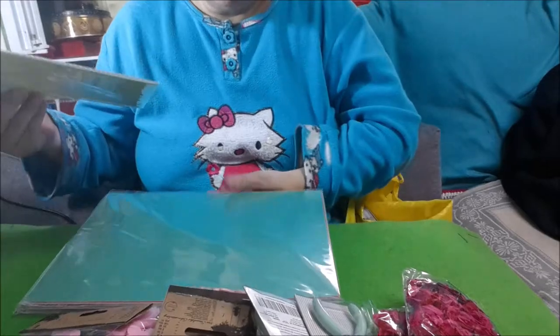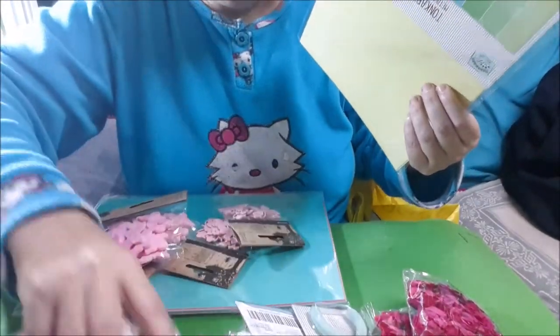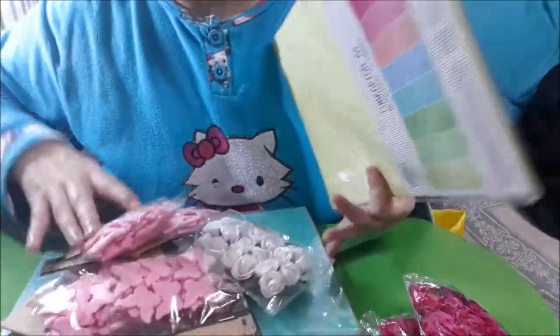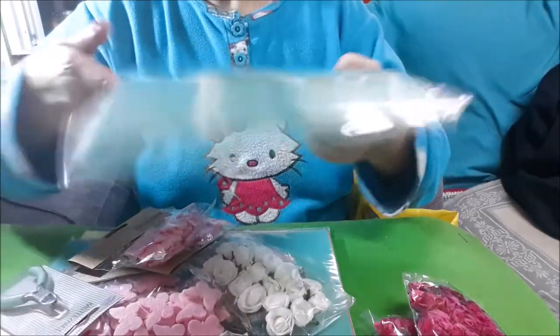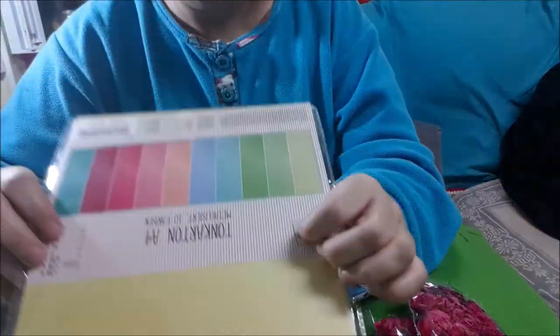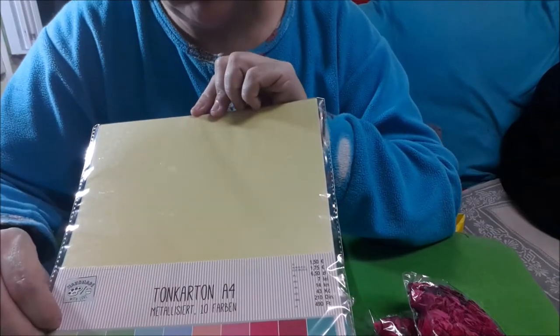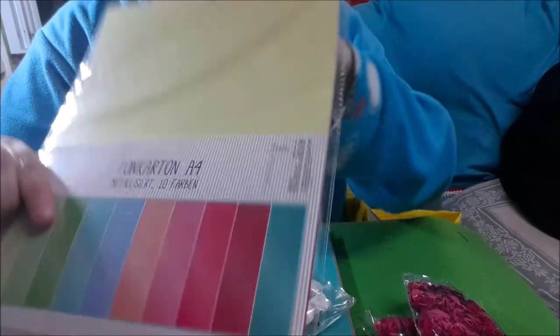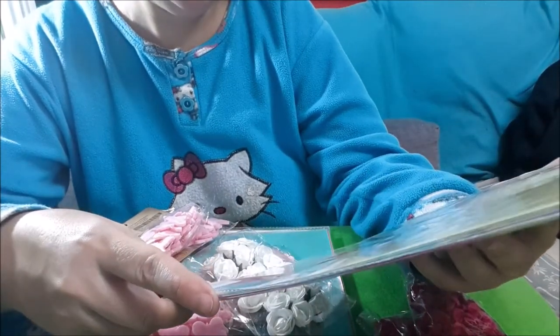Ya no sé ni contar, me acabo de levantar. Mira, son cartulinas tipo metalizadas. Y estas nos han costado 1,75 euros.